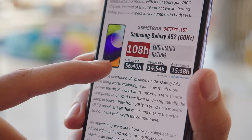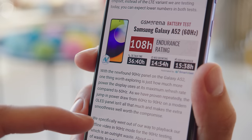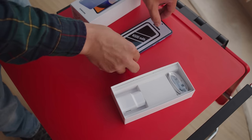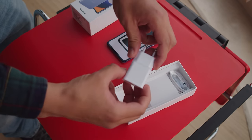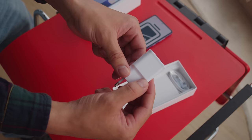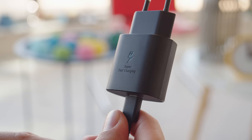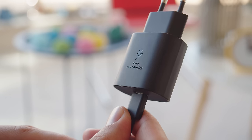With the screen in 60Hz mode endurance increased to 108 hours, which isn't that much of a difference, so you're better off sticking to the higher refresh rate — the one exception being videos which don't take advantage of high refresh rates anyway. The phone ships with a 15W charger in the box that can get it from flat to 34% in half an hour. The A52 also supports 25W PD charging which gets it from 0 to 52% in half an hour, though you'll have to buy the higher-watt charger separately.